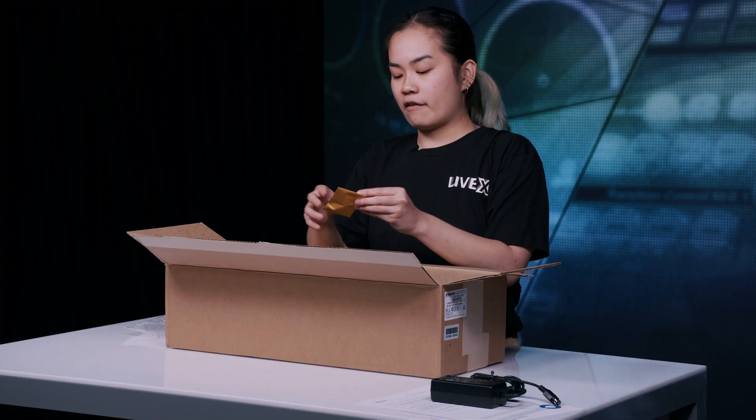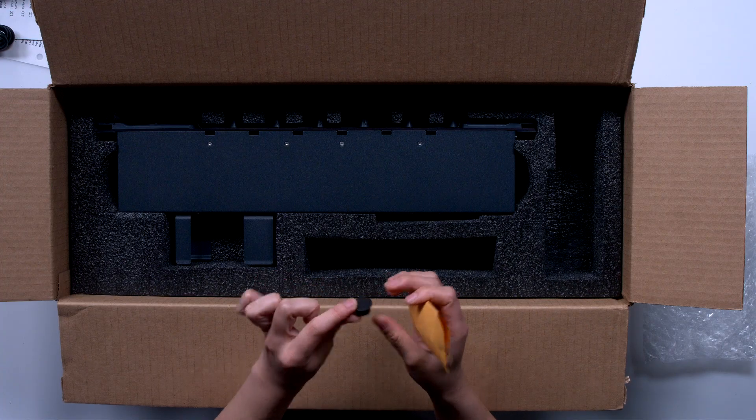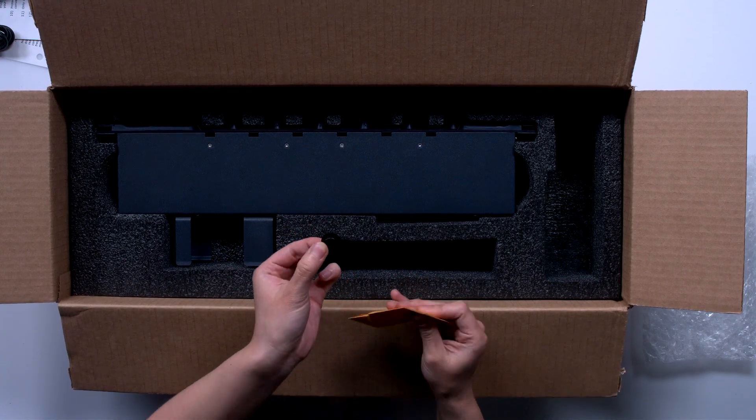Next we have a little socket cover for your microphone or headset, in case you're not using it, just to prevent getting lint or dust inside.